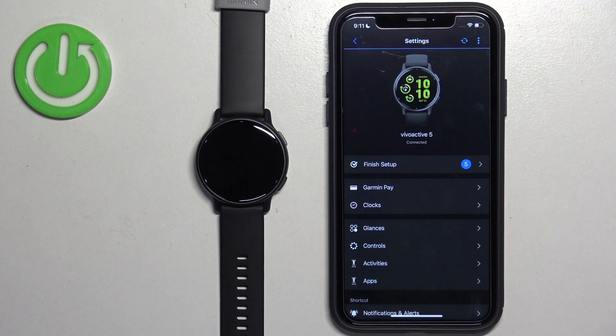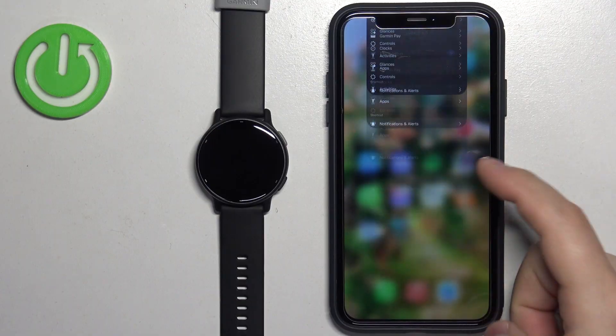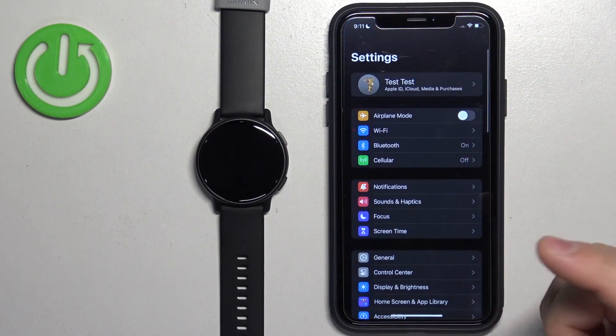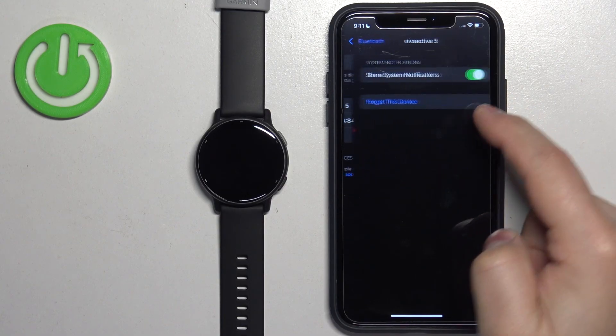Once you enable them, go back to the device page and wait a couple of seconds. You should see a pop-up about the notification permissions. If you see it, tap on Allow.